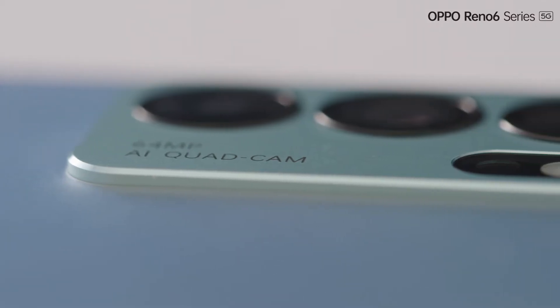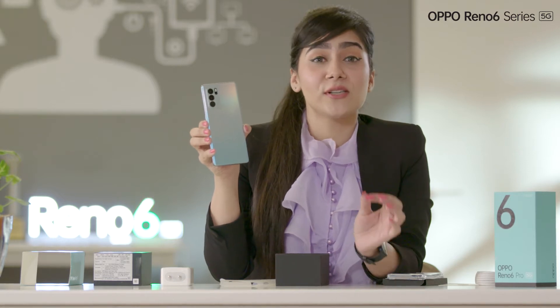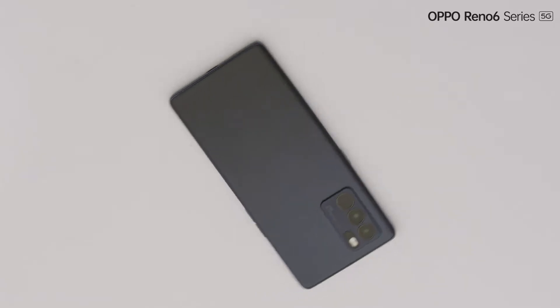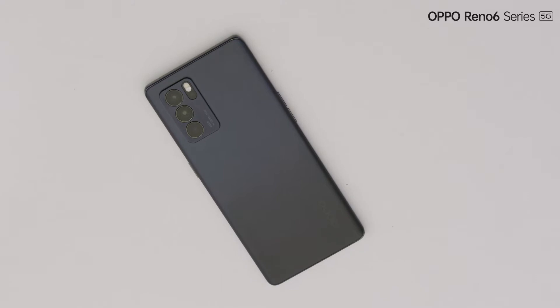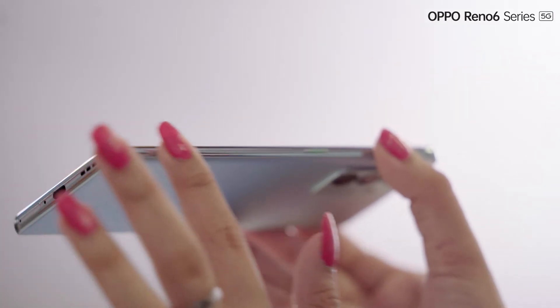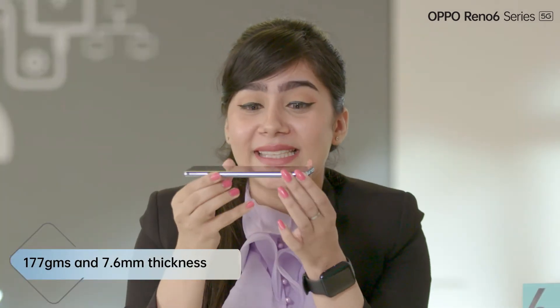It has premium and durable metal camera decoration which uplifts the overall premiumness of the smartphone. In a nutshell, you're getting all trendy design elements of 2021 in one smartphone. Now you will be star among your family and friends and leave all of them awestruck. You can get equally stunning stellar black color as well. This phone feels just right — it has this premium hand feel, quite handy with dual curved design. It is so slim to slip into your pocket very easily and so lightweight at the same time. It weighs 177 grams and 7.6 mm thickness.